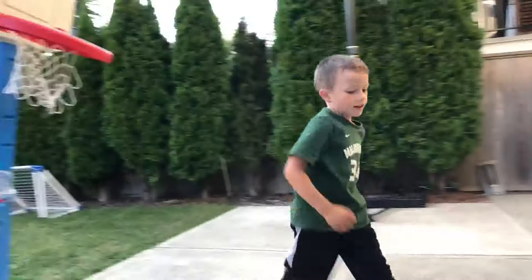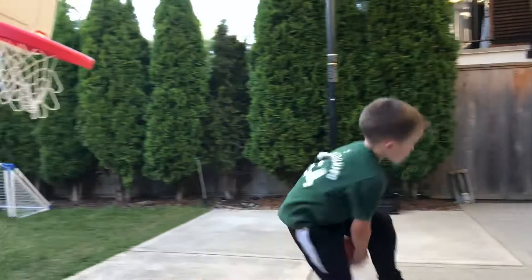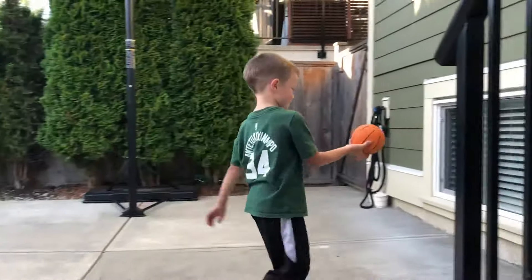Whoa! This is my best favorite dunk. Got you. Spin through the legs jam. That's pretty good. Wow!